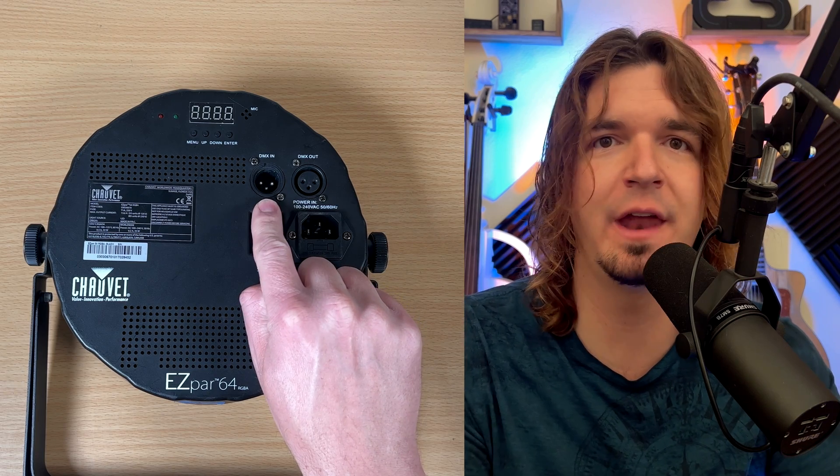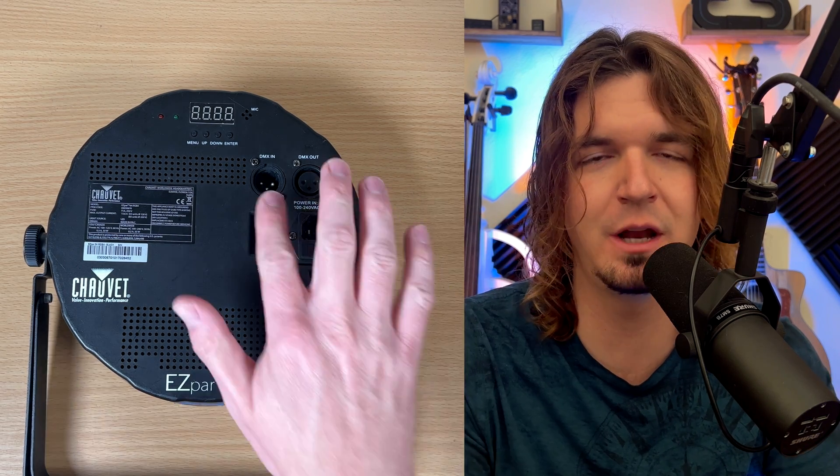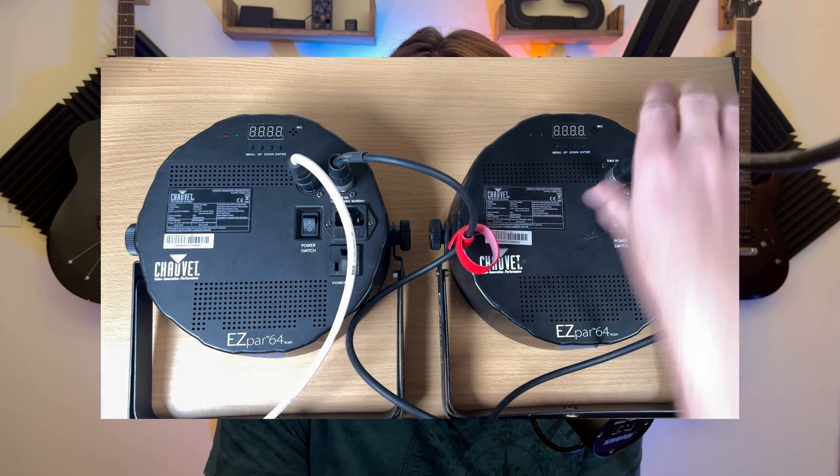In today's video we're going over how to program DMX lighting. This is going to be used for programming any light mostly used for concerts and stuff like that — anything that accepts a DMX input. You can find that out by looking on the back of most lights; you'll see a DMX input and output. This is going to be a basic beginner guide, assuming you know little or nothing about how to program lights.